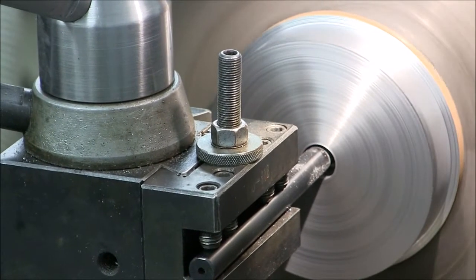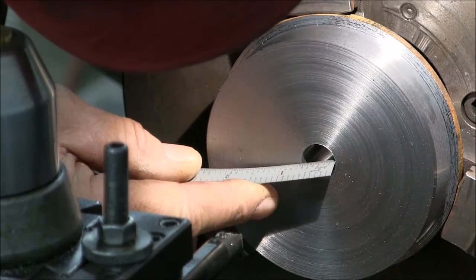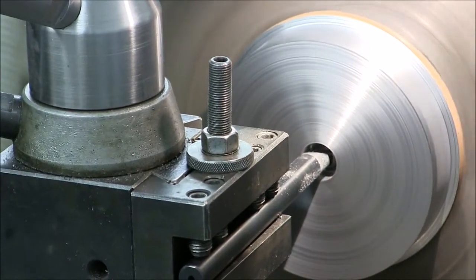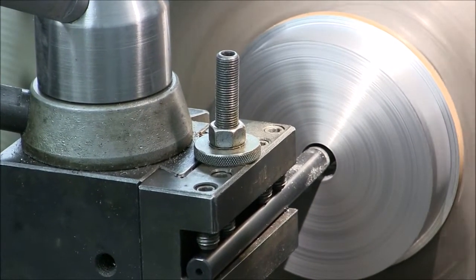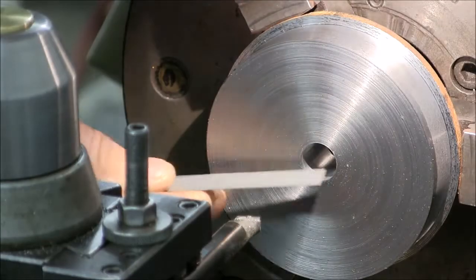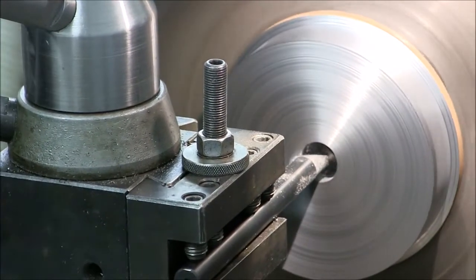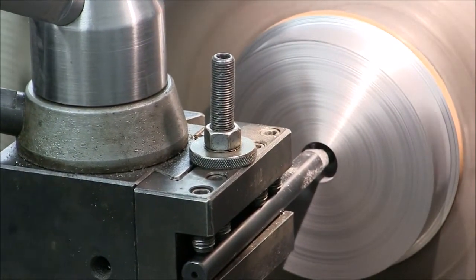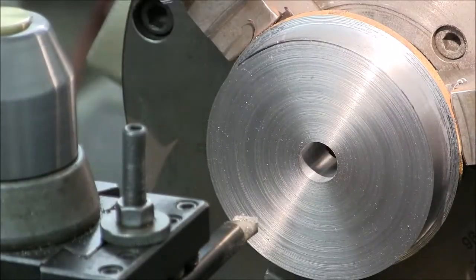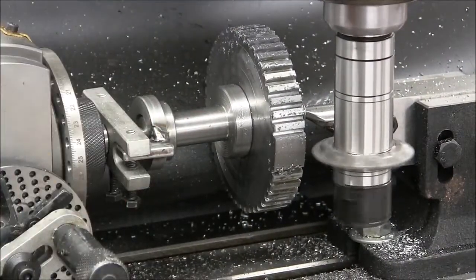This gear is 4140 annealed steel. At the end it'll have heat treatment and we'll put it up to about a 30-35 Rockwell. It's three quarters of an inch thick, four inches two hundred and forty thousandths diameter, and it'll have a 0.8875 bore. The bore will be pretty precise because it will press fit on another pinion shaft, and it'll have 46 teeth.